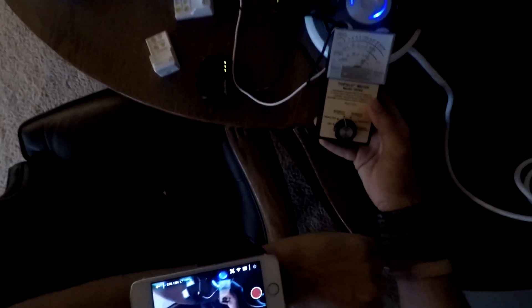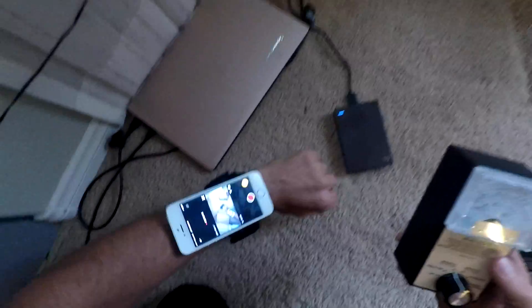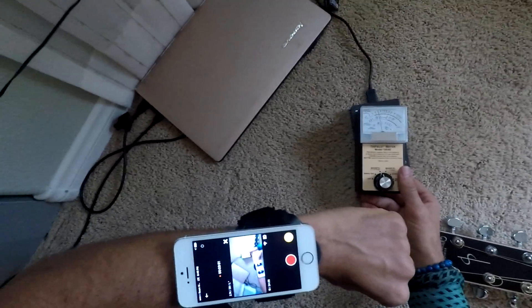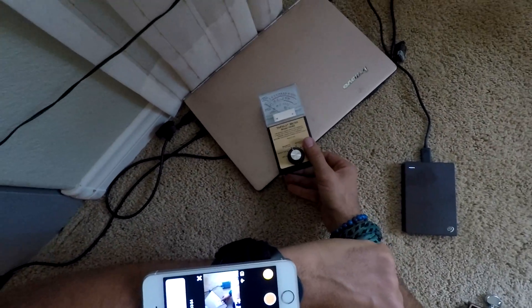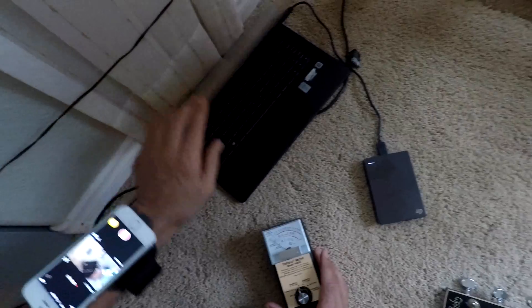Moving over to this power socket you're going to see some big action — the meter jumps around like crazy, pretty much all the way to the top of the scale. The same is true over here at this power outlet. I've also got a little plugged-in portable hard drive here which picks up mild magnetic emission, and this laptop over here is powered off so not too much happening there.